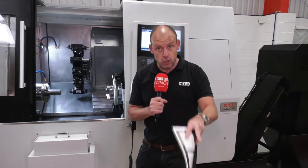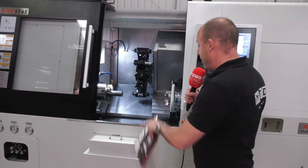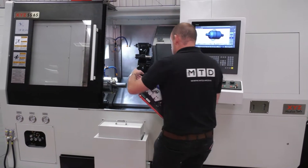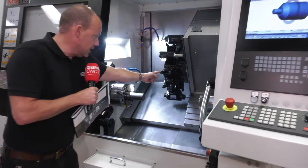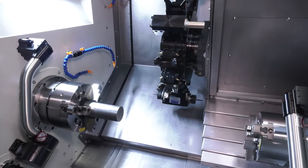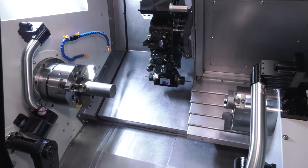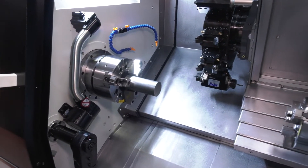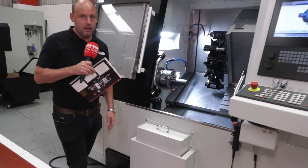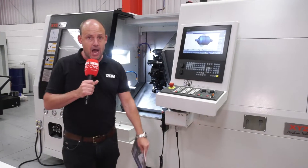This machine is one of two available from stock. It comes with a tool setting arm on the front and the back of the machine, so you can set tools on the front for the main spindle and tools for the sub-spindle. It's a VDI turret with a 65mm bar capacity. It also comes with a tool setter, a parts catcher, a parts bin, and a swarf conveyor to evacuate all those chips — because you're going to be using this machine unmanned.